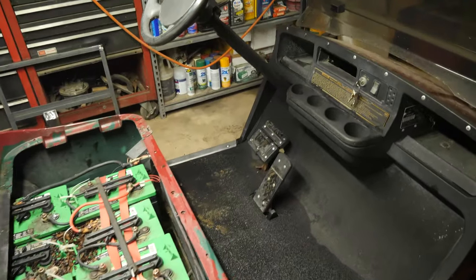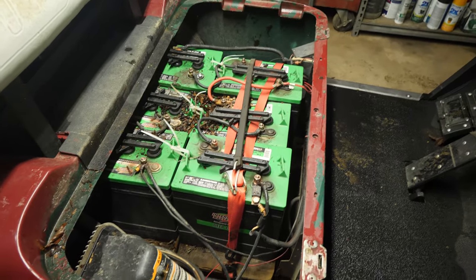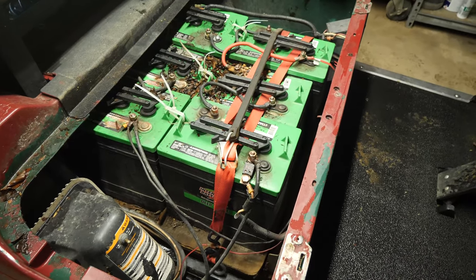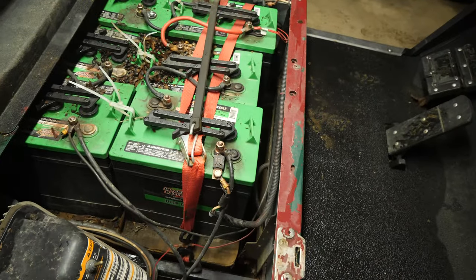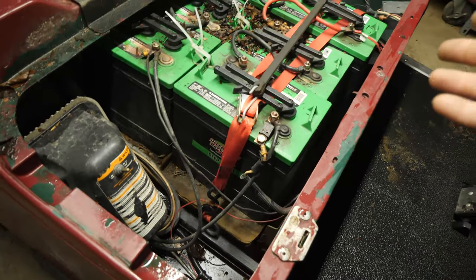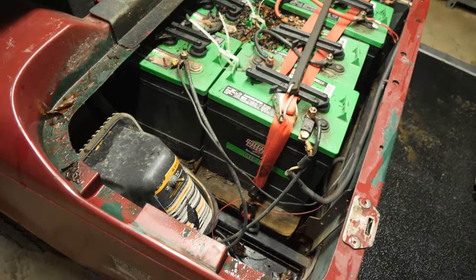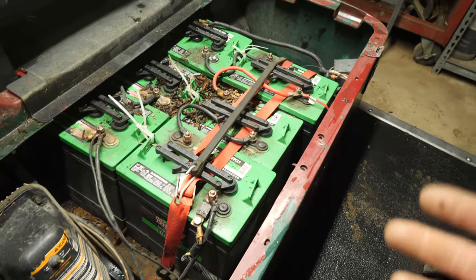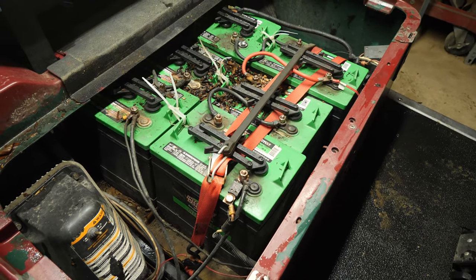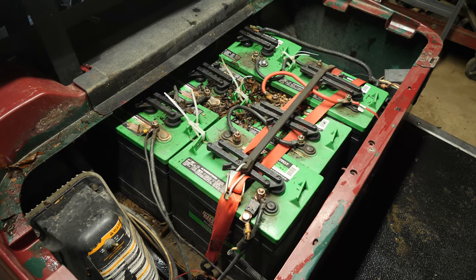All right folks, here is our candidate for today. This is a 2001 EZGO TXT. We are going to be installing a brand new battery tray in this one. As you can see, we are beyond rotted. The battery tray rotted out and the customer at some point had taken the batteries out and put in a battery tray made out of plywood, and it obviously is not holding up. So we're going to rebuild the new tray for them and get this battery pack properly installed so it's safe. It's about ready to drop through the cart. So let's get started.